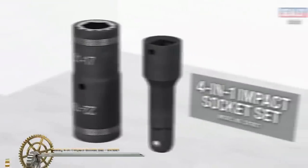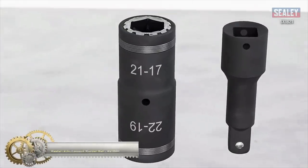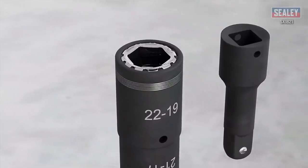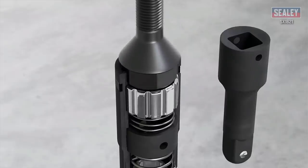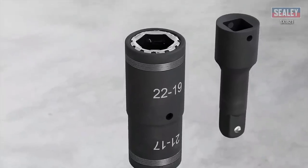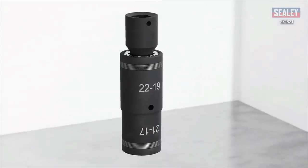Seeley four-in-one impact socket set: a double-ended impact socket ranging from 17 millimeters to 22 millimeters, with a 75-millimeter one-half-inch square drive impact extension bar. This one socket can be used to replace four different sockets. It can safely be used with an impact wrench, air ratchet, breaker bar, or torque wrench. It is constructed from chrome vanadium steel for maximum strength, ideal for the professional.